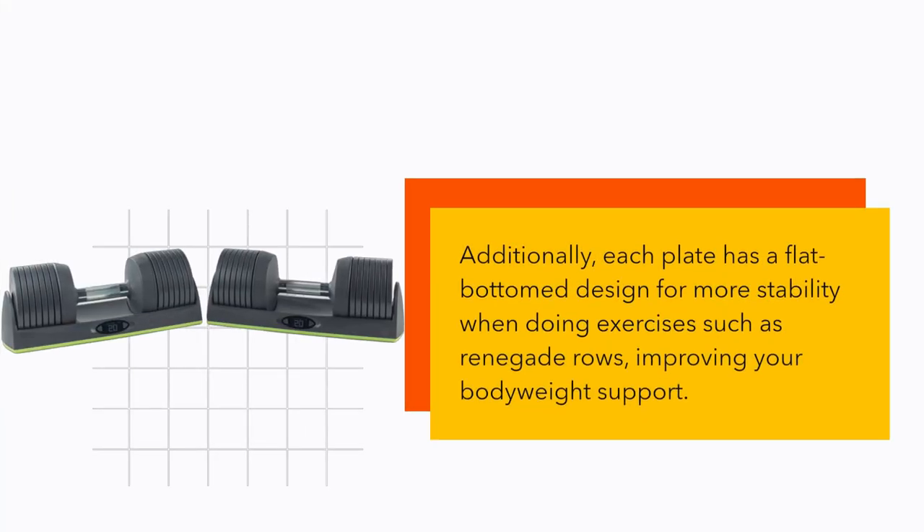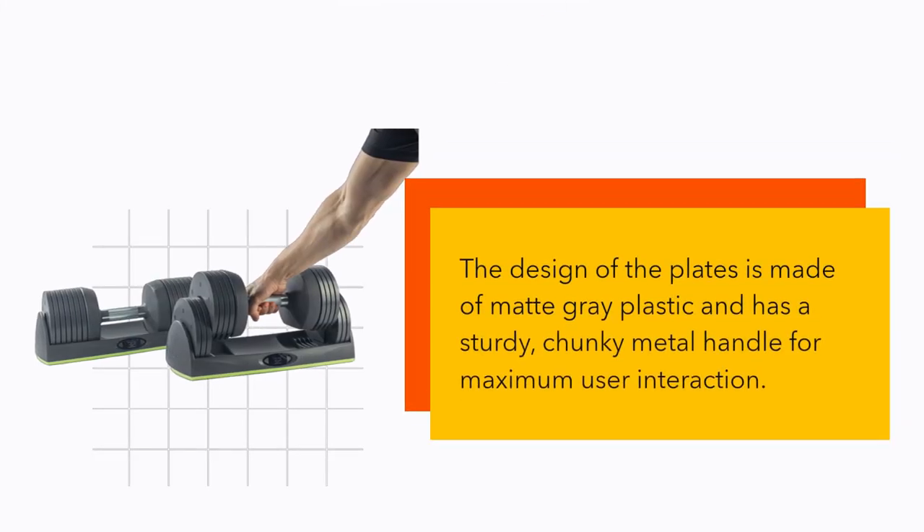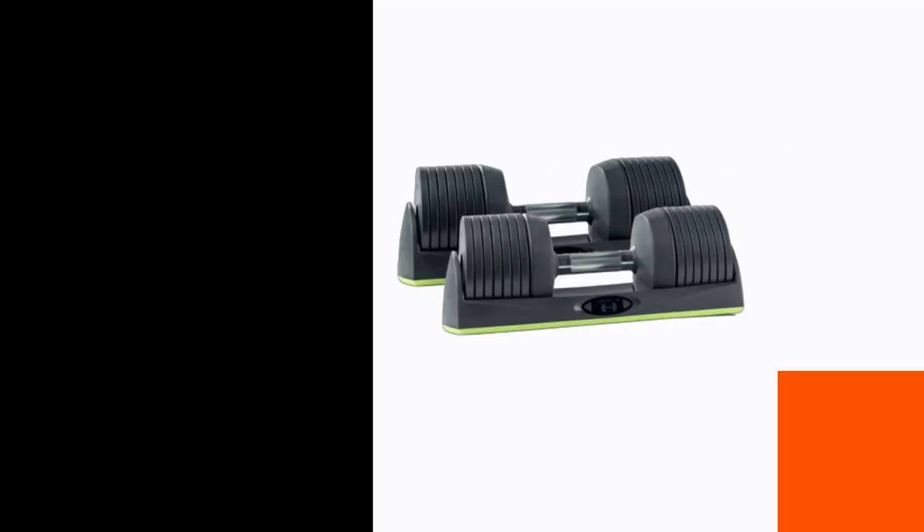Additionally, each plate has a flat bottom design for more stability when doing exercises such as renegade rows, improving your body weight support. The design of the plates is made of matte-grade plastic and has a sturdy, chunky metal handle for maximum user interaction.